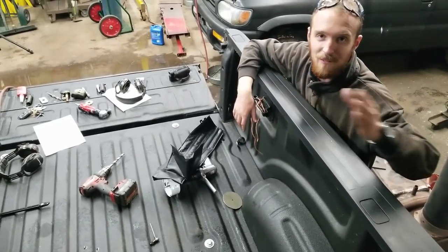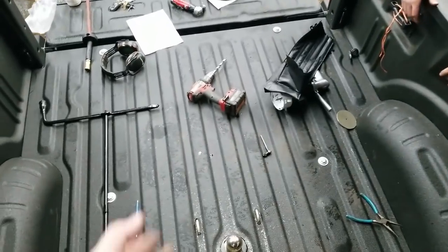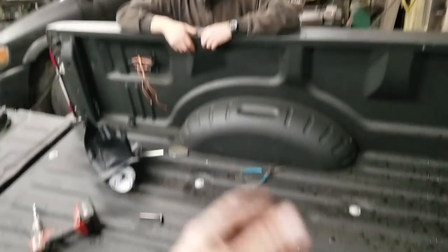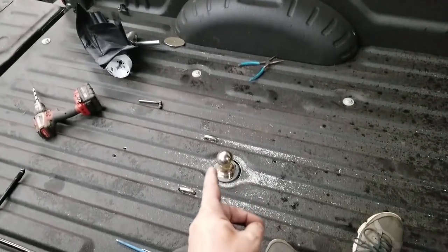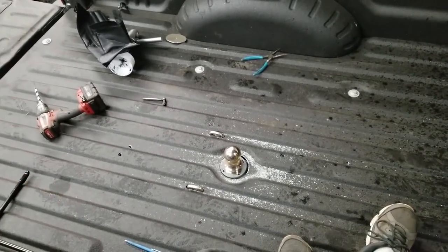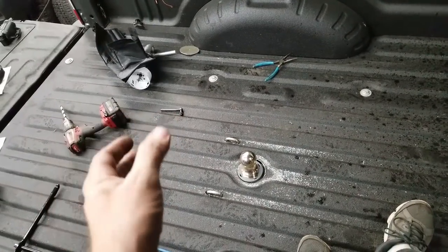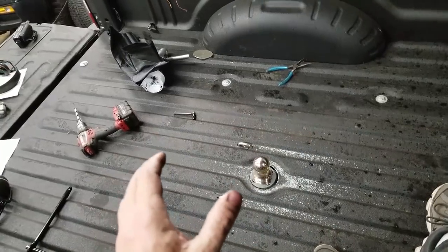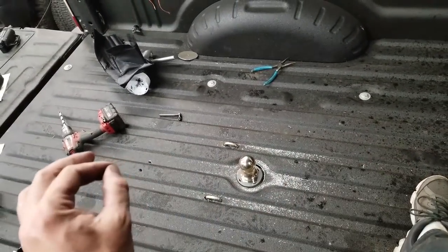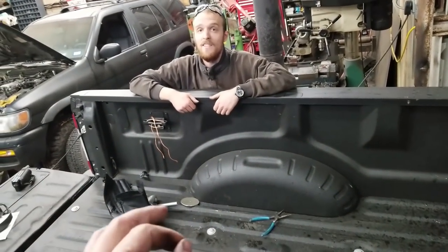It looks really cool — it's perfectly even, everything fits how it should. I think they did a good job on that. The kit is a pretty good kit. The most amazing thing about this kit is the fact that you don't have to pull the bed off — it's a multi-piece kit that goes in. From an engineering standpoint, it's the most precise they could get away with making it in my opinion. All the welds are done either by a robot or somebody really, really good.